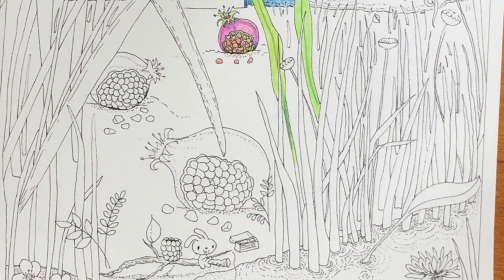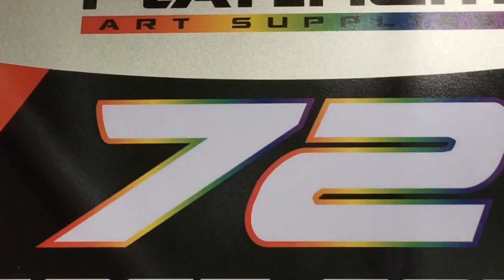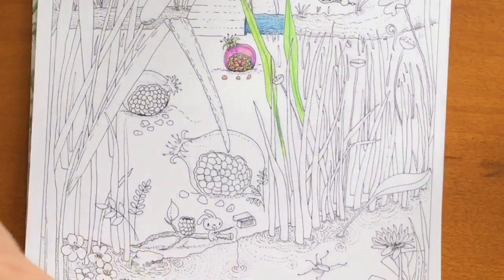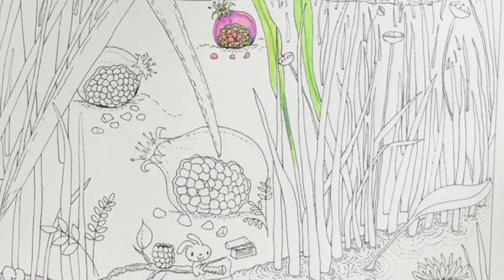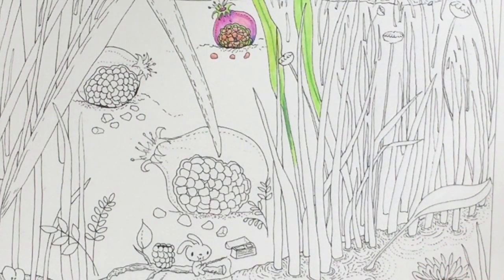So for this month of June I'm doing a giveaway — let me see if I can get this in the screen — 72 platinum soft core colored pencils. I thought it would be fun since my last two videos had neons and highlighters to see if I could use this 72 set of platinum pencils and achieve nice bright results.